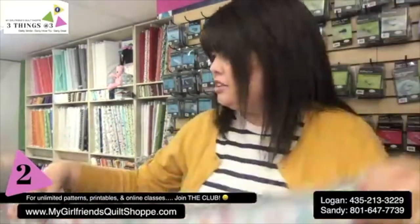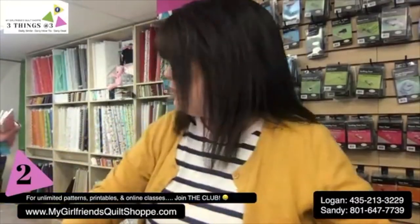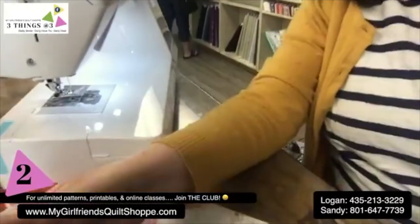See how easy that was? Now I'm going to take it to the sewing machine and sew right along there. Let me bring you over to the Baby Lock Presto.